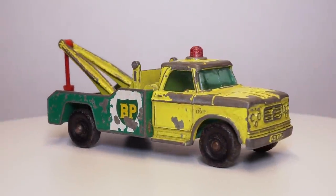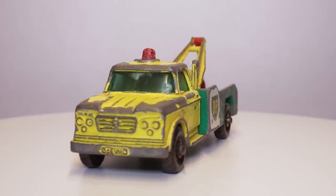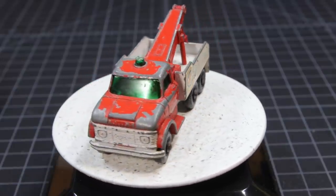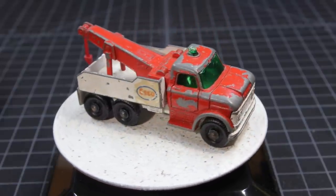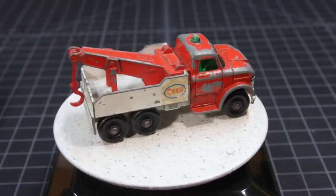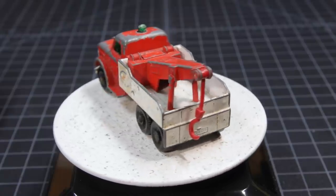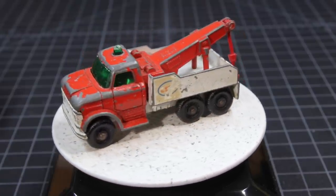Hi everyone and welcome to the 13th episode of the Matchbox restoration series. In this special episode I'll be restoring the 13D Dodge Rack Truck next to the 71C Ford Heavy Rack Truck restoration of Time Rider. We had the idea of doing a special around a particular team for quite a while, so we decided to go for it and pick the rack truck team for this first special. Make sure to check out his video of his restoration — I'll be linking to it at the end of this video.